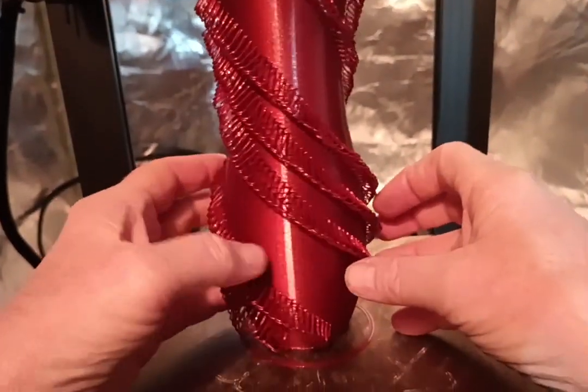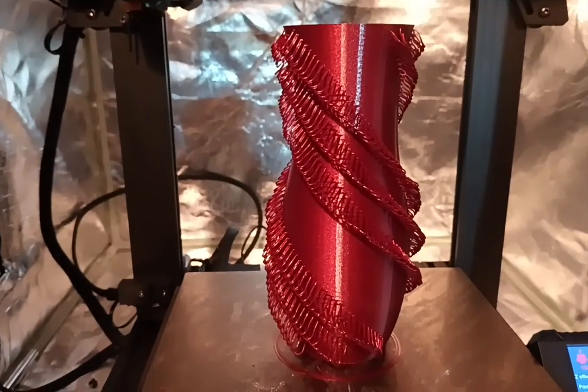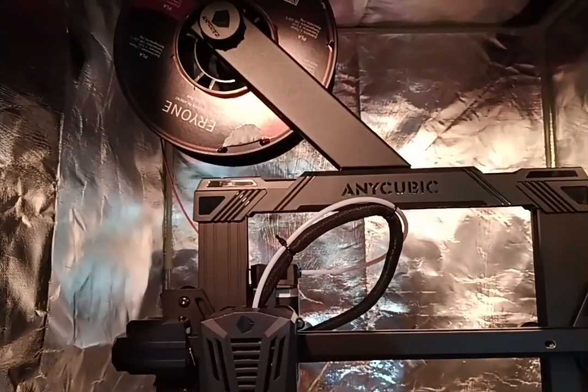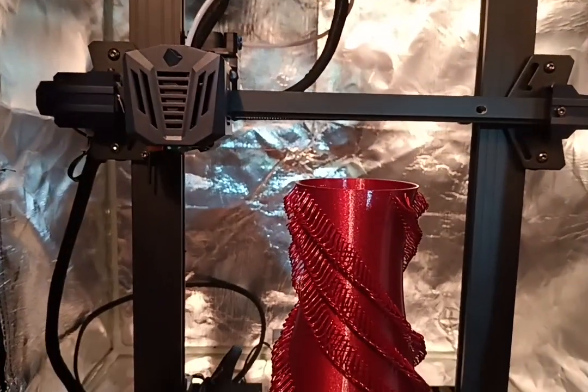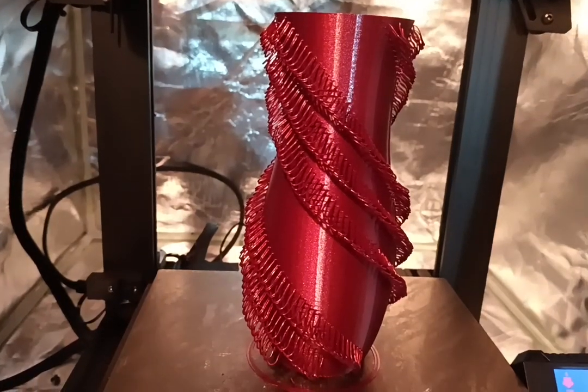I set this machine up specifically for her models — we're going to be doing a few of her pieces. This is Ariane Galaxy Red PLA. Take care, happy printing!